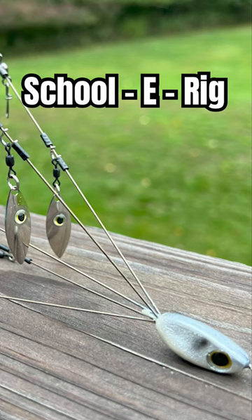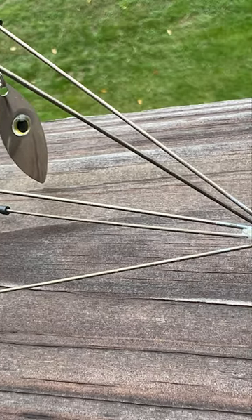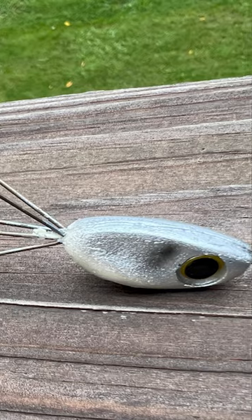One of the best is a schooly rig like this — this is a Picasso schooly rig bait ball. It's an umbrella rig, and an umbrella rig is going to be a phenomenal bait for helping you catch those big fish, because you're going to have four or five swimbaits attached to the end, creating that big ball of shad that those big fish are going to be chasing.